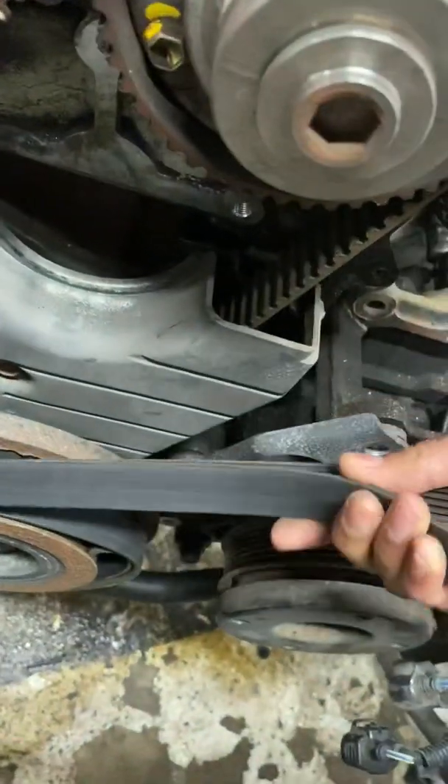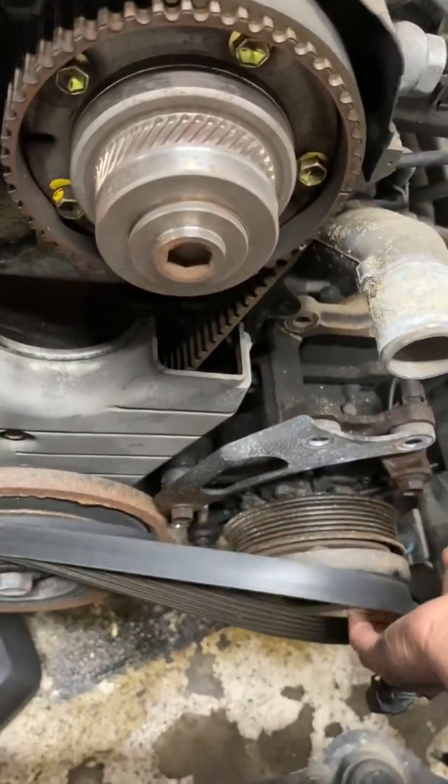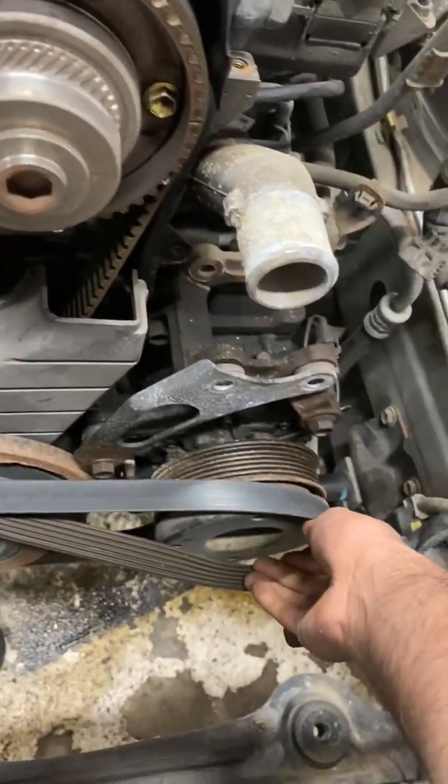On mine, I already removed the power steering, but you could use the power steering pulley. I personally think that the AC pulley is probably stronger.